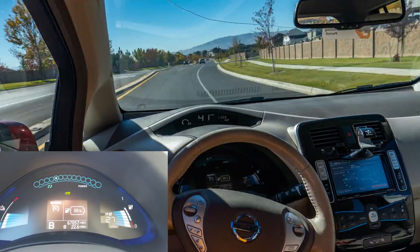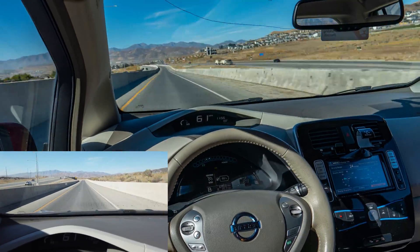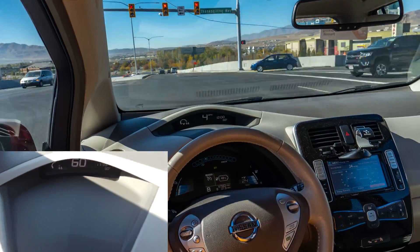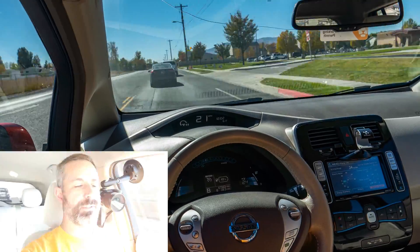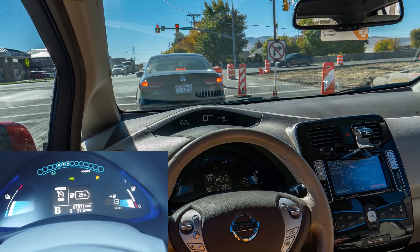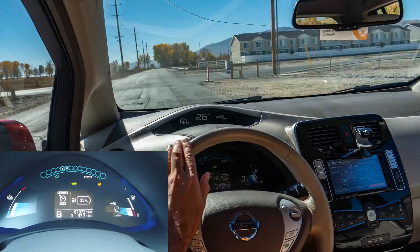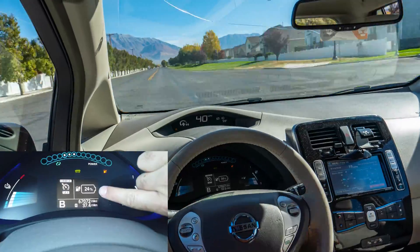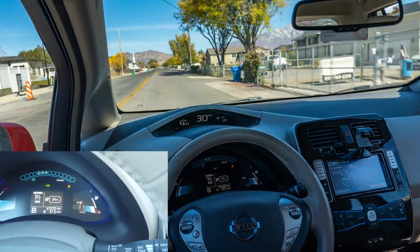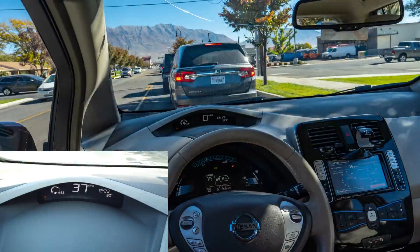We are now at 50% battery and that's 22.6 miles so far. Right now I'm on the commuter lane of the alpine highway going the fastest I will go on this trip at 60 miles per hour, and that's only for a very short distance to get over to a different side road. We are now at 25% battery and the car is estimating 12 miles remaining — we have gone 37 miles. At 35% battery, a low battery notice came up along with a traditional gas pump warning light.